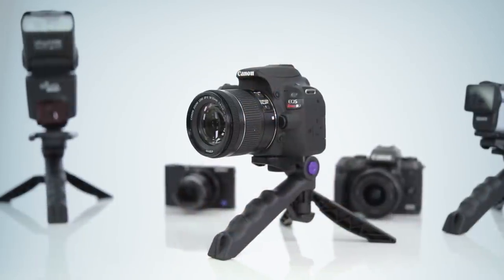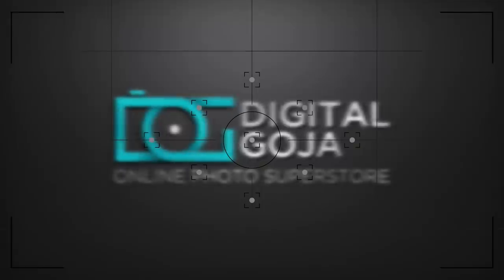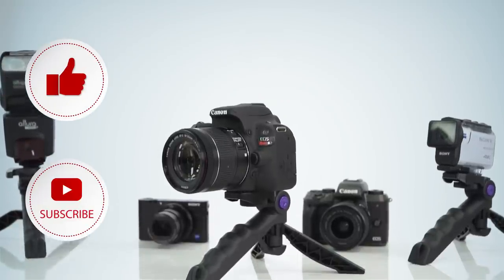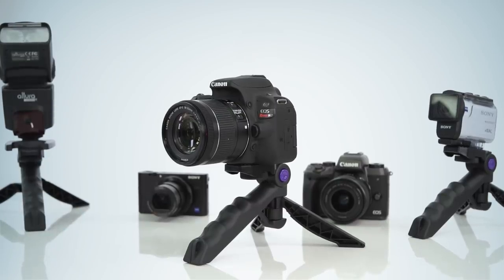Hey everyone, Adam here and I want to tell you about the Mini Tripod with Pistol Grip by Altura Photo. This is one of the most useful tools you can have in your camera bag and I'm going to show you some of its cool features and some cool ways you can use it to help improve your photos and video.